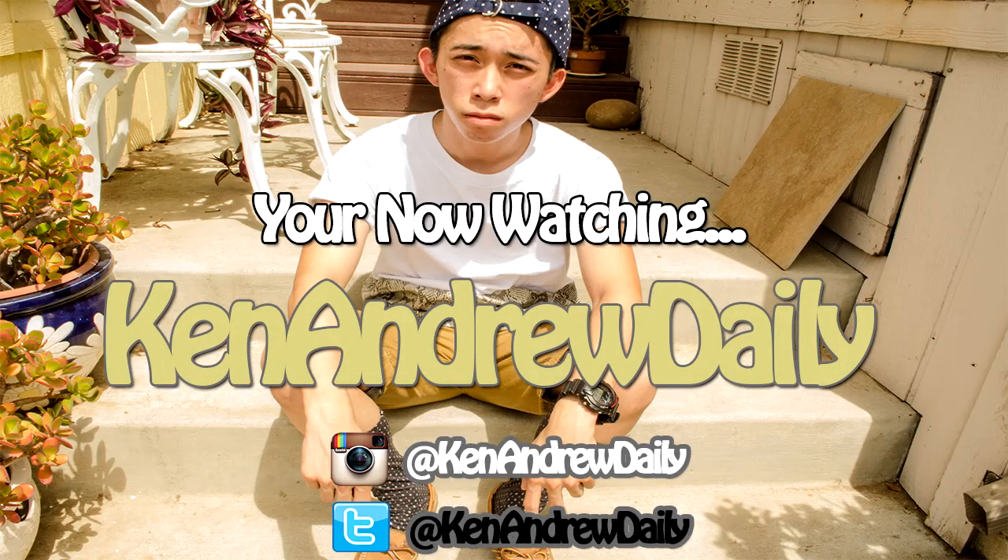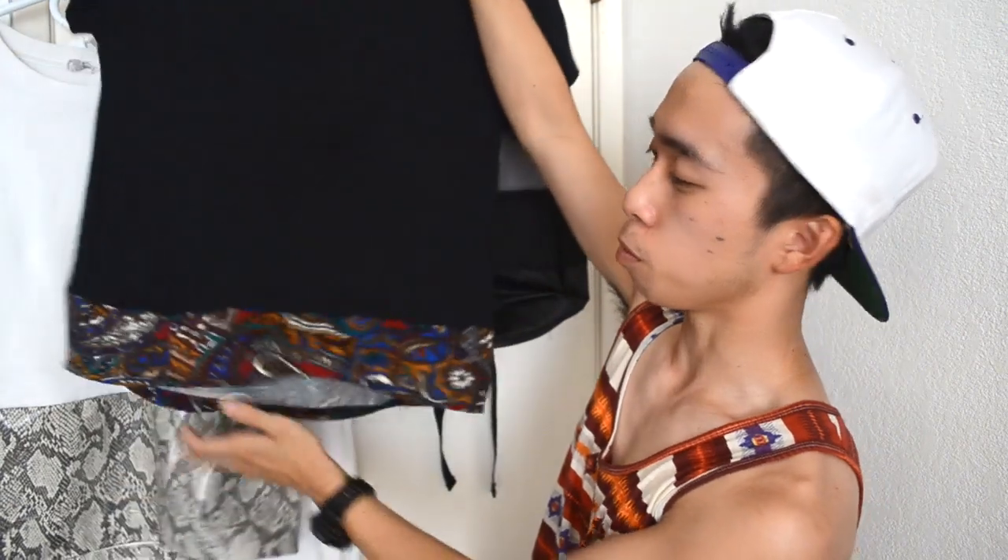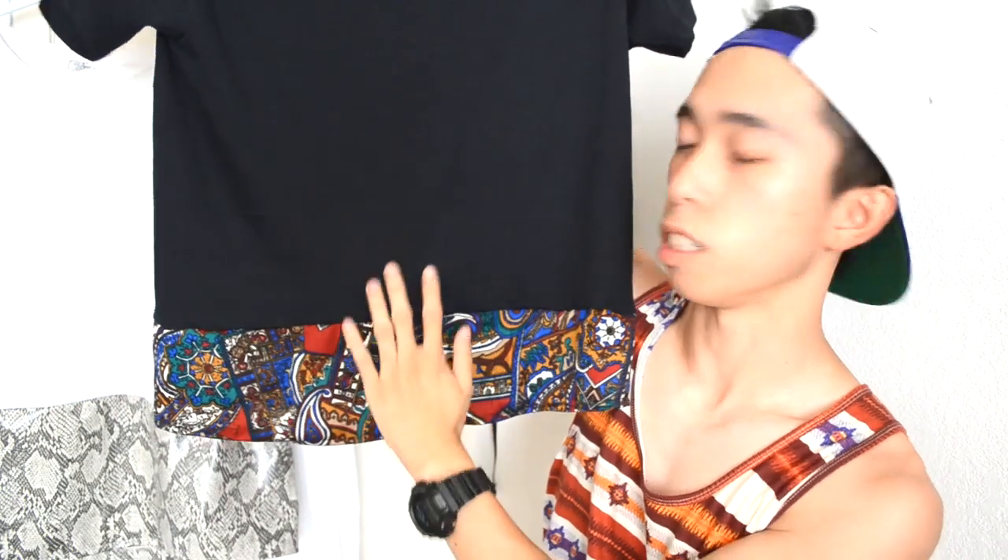Hey, what's going on everybody on YouTube, it's Ken Andrew Daily here with a two-tone t-shirt tutorial. If you guys are wondering what a two-tone t-shirt is, here's an example of the one I did — it has a little fabric at the bottom that blends in with the t-shirt. Stay tuned to the end where I show you what it looks like on me, and without further ado, let's get straight into the tutorial.